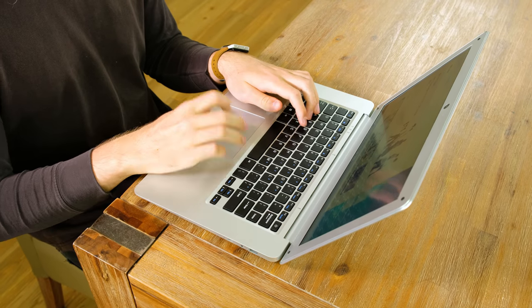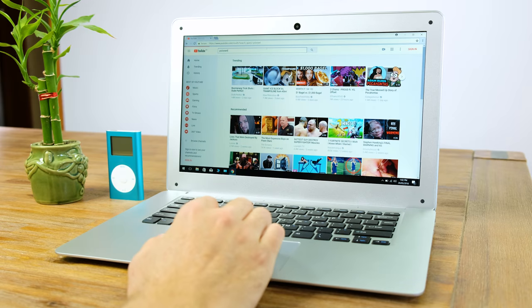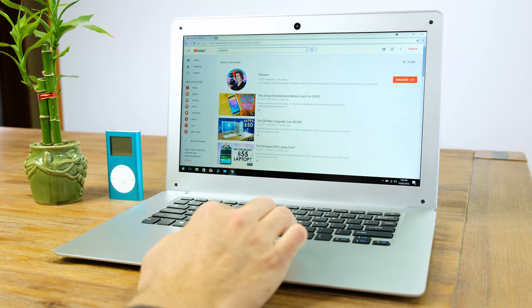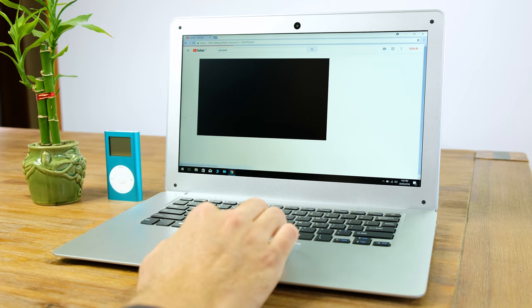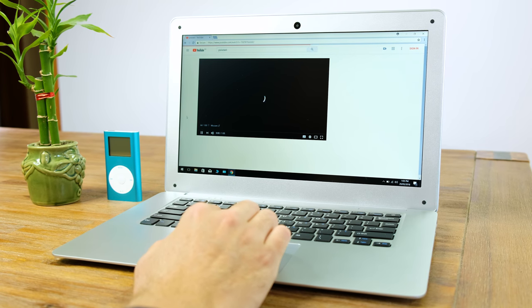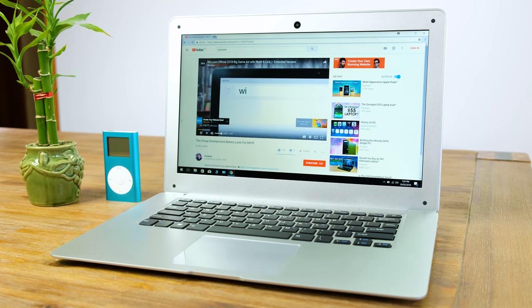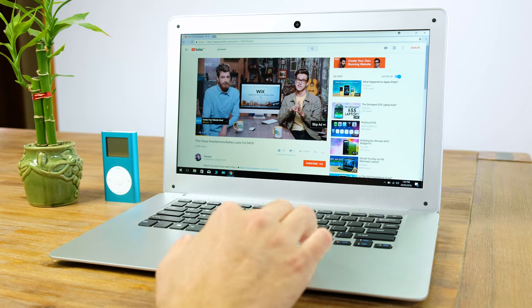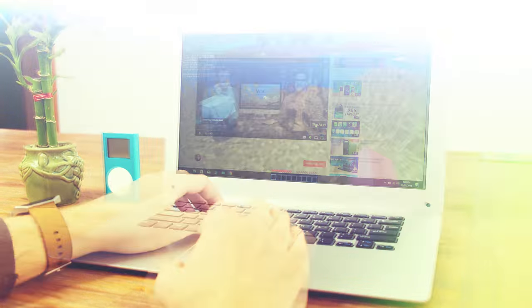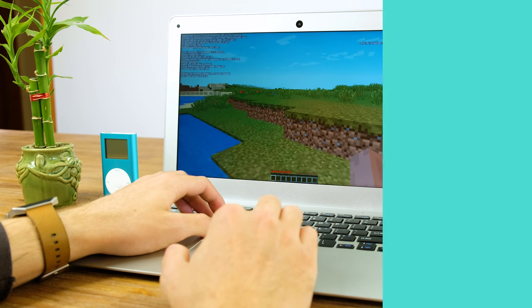Thankfully the battery life was actually somewhat decent, running for around 5 hours. The ultra low voltage Intel Cherry Trail X5Z8350 performed — well, not great to say the least. Even with the 64GB eMMC solid state storage and 4GB of DDR3 RAM, this device was somewhat sluggish and doing anything more demanding than web browsing is not recommended. For a bit of a gaming test I tried out Minecraft and got some low, if not expected, frame rates.